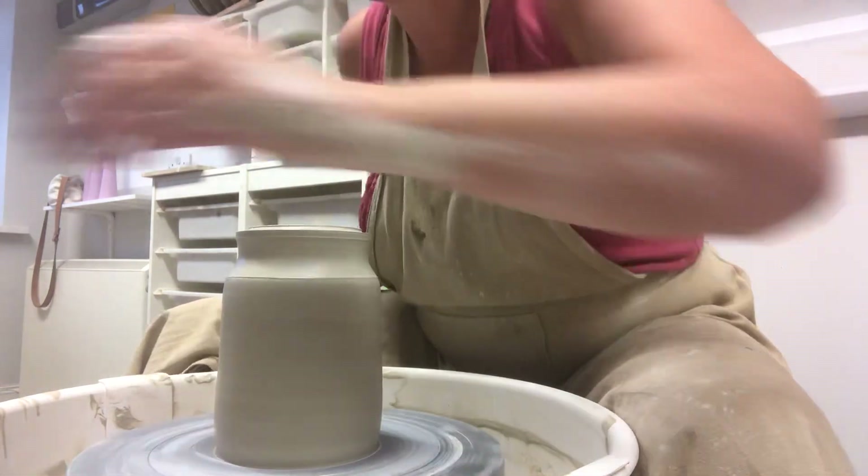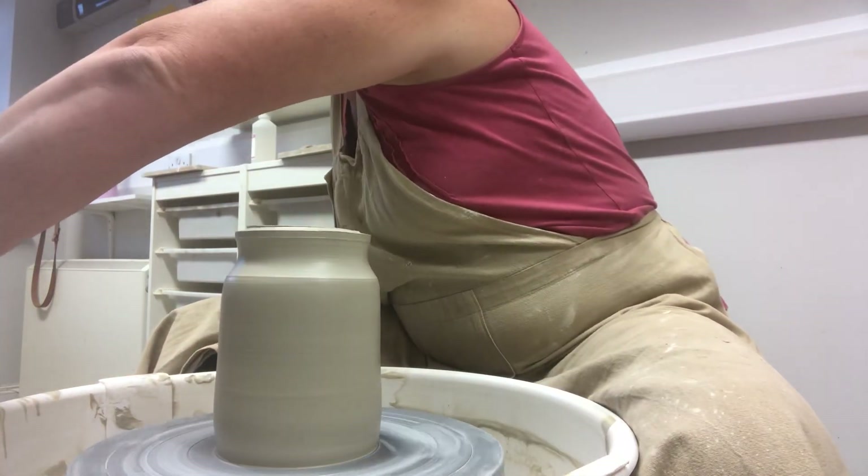Oh no, please do not swear. We're on BBC, on mute.